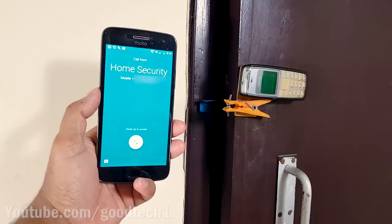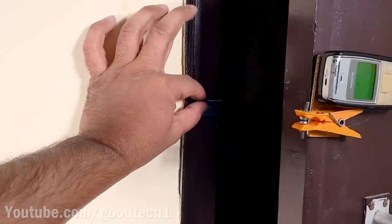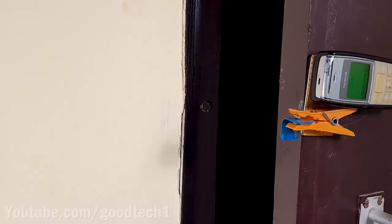This system acts as a very simple security alarm for your home. To reactivate the system, just pull out the card and insert it back between the screws.